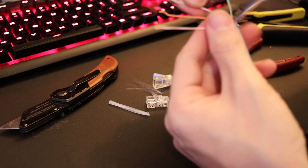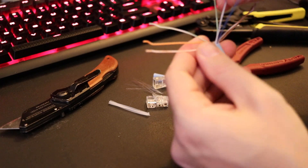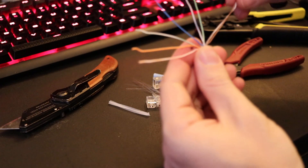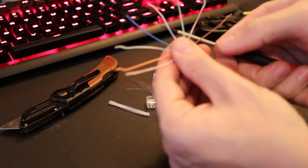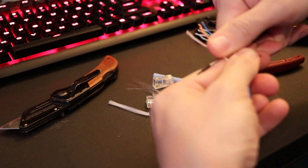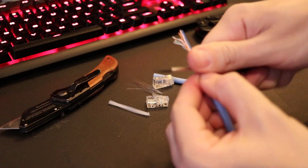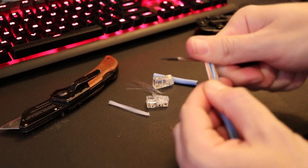Separate your greens and then put your blues in the middle and brown on the right. Then just kind of move your thumb and slide them all together in the way they're going to go. Just kind of organize them and then get them as tight as you can.